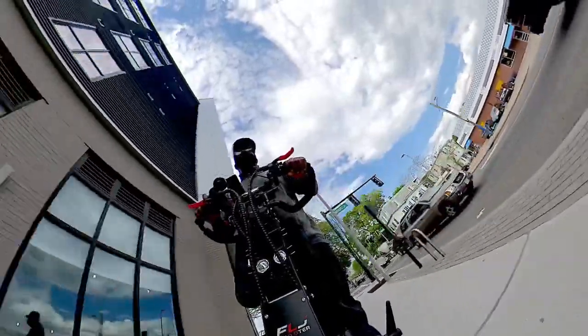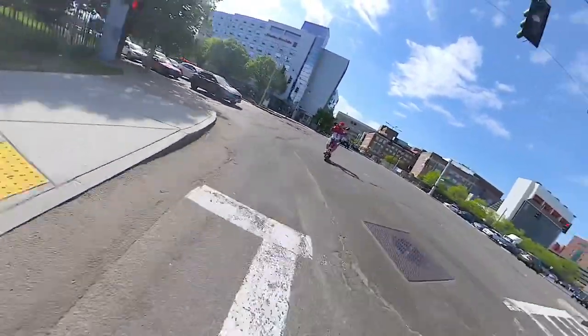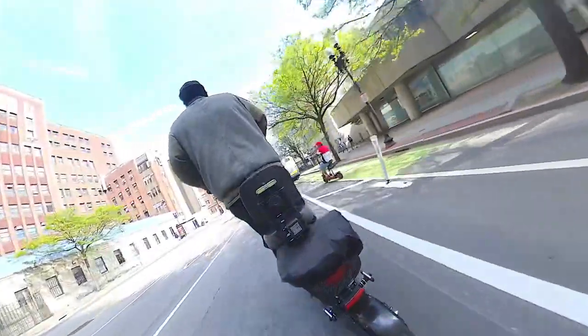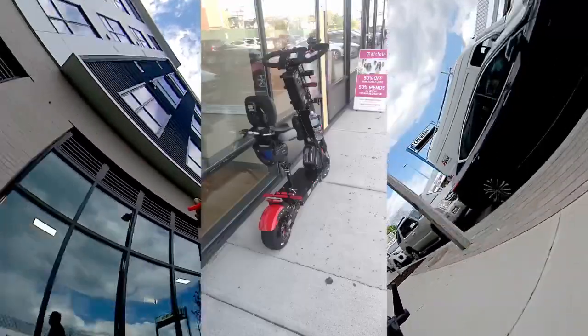A lot of the stuff I customized and personalized you can see in the videos. Even if you look at what's on it versus some of the other shots in the video, you can tell they were shot on different days. The final results don't really look like the earlier shots — I'll show you a picture of the final results of the scooter.